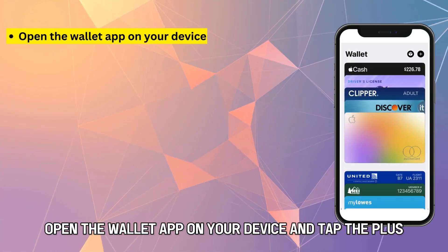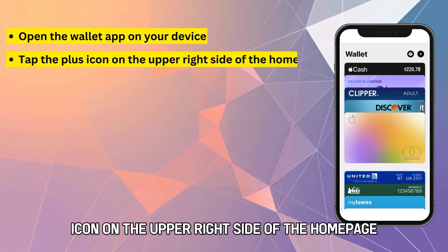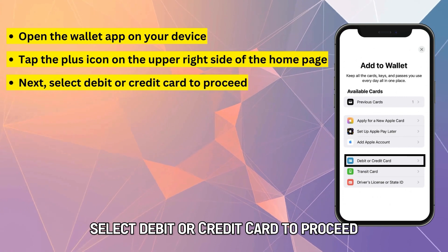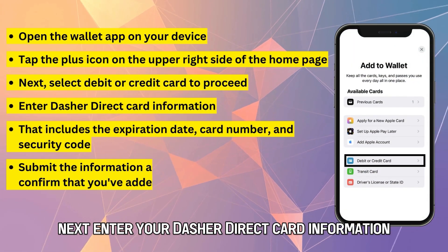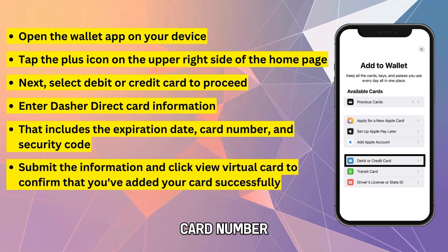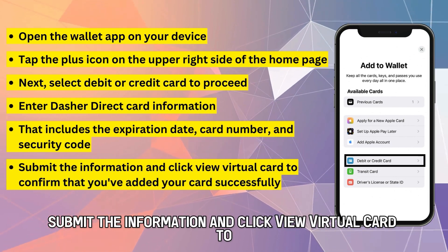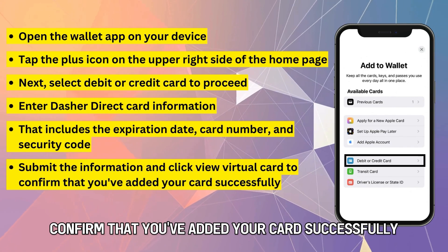Open the Wallet app on your device and tap the plus icon on the upper right side of the homepage. Select debit or credit card to proceed. Next, enter your Dasher Direct card information — that includes the expiration date, card number, and security code. Submit the information and click View Virtual Card to confirm that you've added your card successfully.